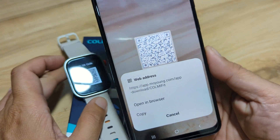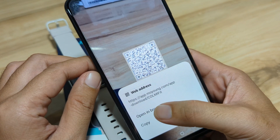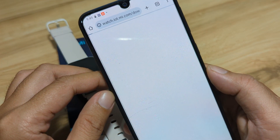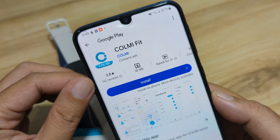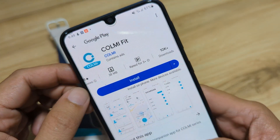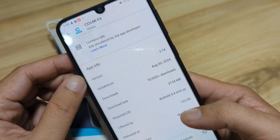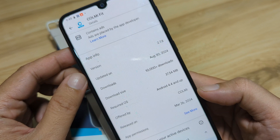As you can see, we have the Colme Fit app. Let's open it in the browser. If you are not comfortable opening an unknown link, you can just search it on Google Play — search the name Colme Fit. As you can see, it has 10,000 downloads. It is a new app, with a release date of March 26, 2024.